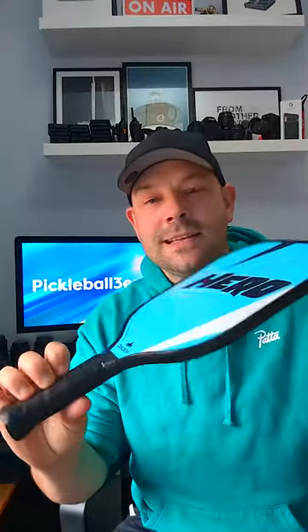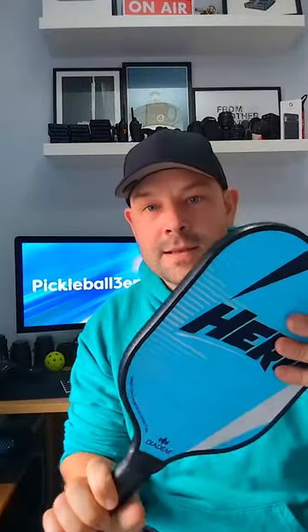And here it is guys, the Diadem Hero Paddle, for £50 and under sometimes.